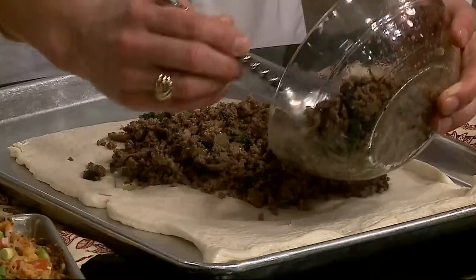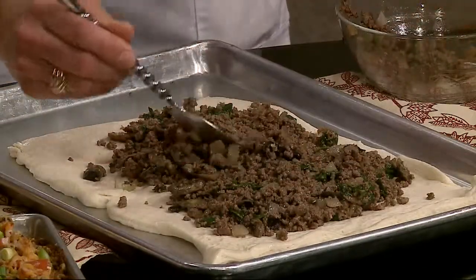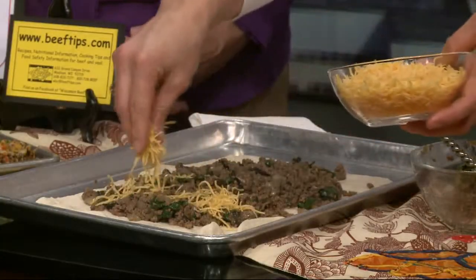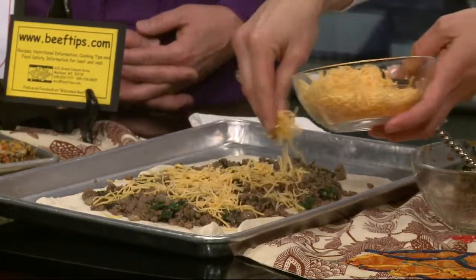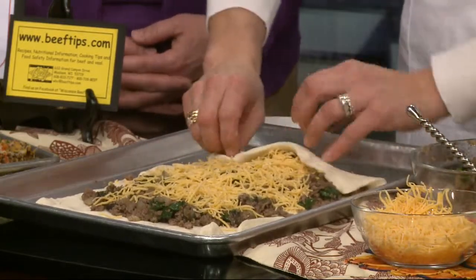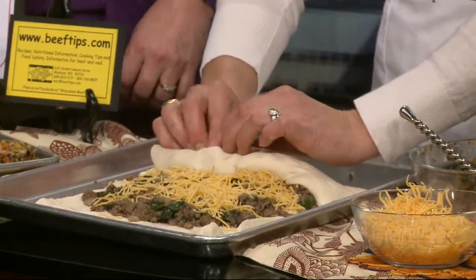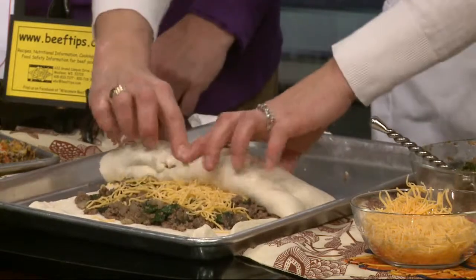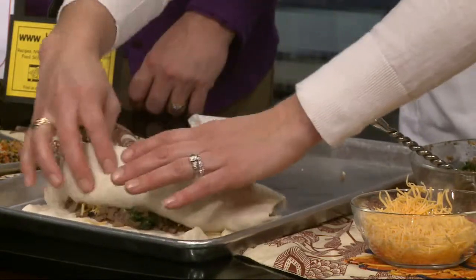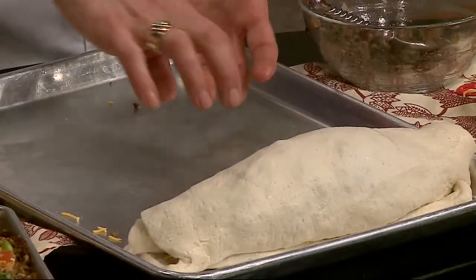You use the entire recipe - that's a pound of beef - with the vegetables. Lay it on the dough, then add some shredded cheddar, about a half a cup. Then roll it jelly roll style - just take it and roll it up. Roll it up and then slice it into about eight slices and put them the other way - slice them and flip them over.